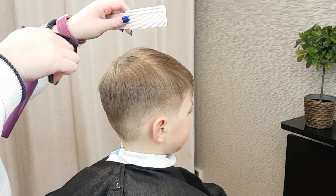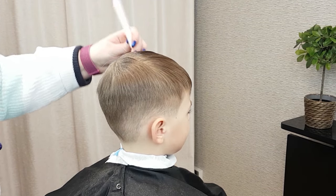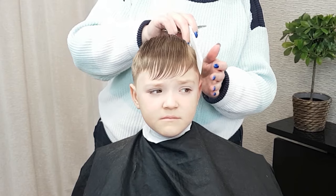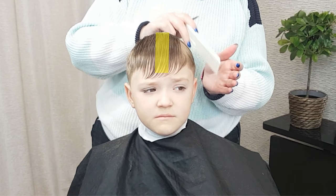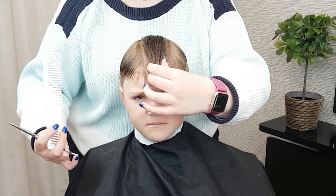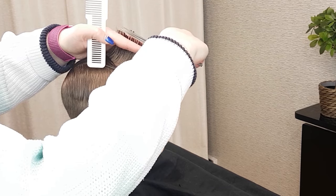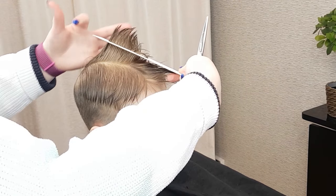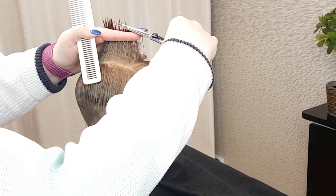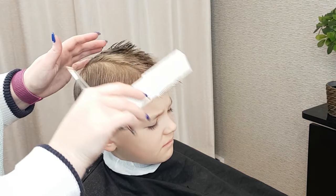Step 7. Cut the top section. I'm going to use scissors for the top section, so make sure to wet the hair as that will make it much easier to cut. First, you need to cut a guideline — an imaginary line from the forehead to the crown, the center of the head. The length you create here will determine how you approach the rest of the haircut. Cut the hair to the length you want between your index and middle fingers, following the natural head shape and moving towards the crown area, leaving the hair a little bit longer around the crown. Your guideline is now done.